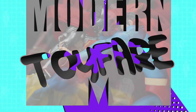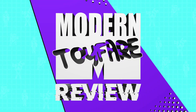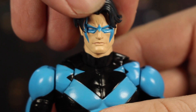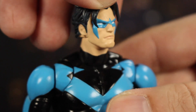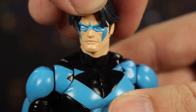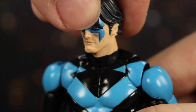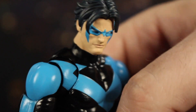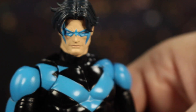Let's get right into it. Starting with this incredible head sculpt — you can see there are some wrinkles in the forehead. You've got this great mask that's sculpted on with that light blue. A little bit off on the left side, but it's not terrible. The hair is really well sculpted — that is exactly what I expect from the Hush-era Nightwing hair. It looks really good.